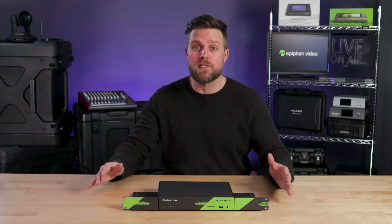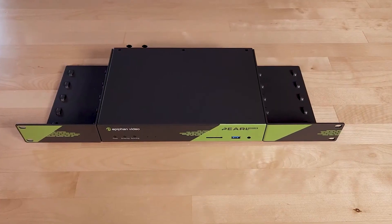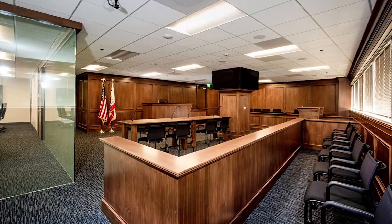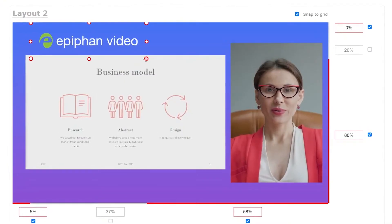Hey, it's Dan here with Epiphan Video. Today I'm thrilled to introduce Pearl Nexus, the first purpose-built rack mount capture appliance designed for both pro AV and higher education. Pearl Nexus seamlessly works with your existing AV infrastructure to deliver a superior automated video capture experience at scale, whether in a classroom, courtroom, or presentation space. You can capture, enhance, record, and stream video with the legendary reliability and powerful creation tools you've come to expect from Epiphan.